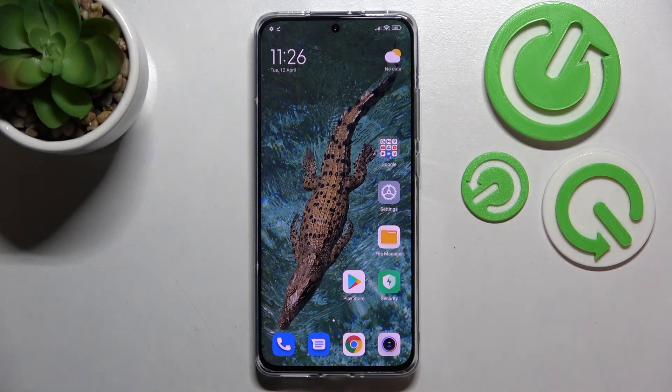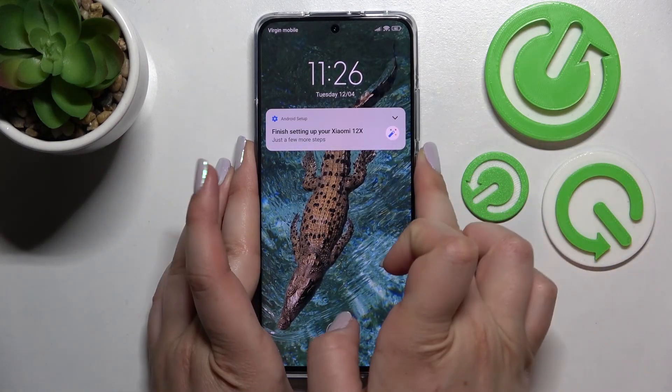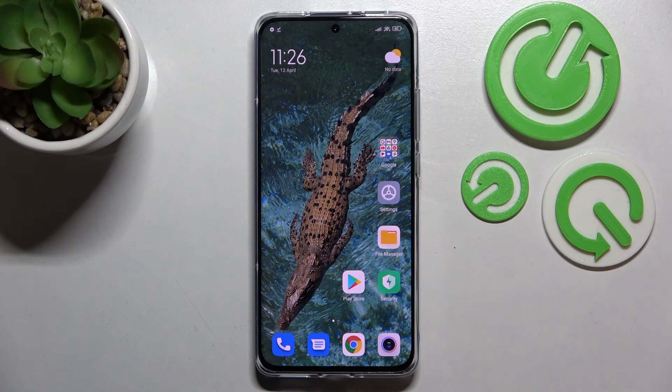Let's check if the fingerprint works — let me lock the device. Here we've got the fingerprint icon, so all we have to do is put our finger on it, and the device is unlocked. We just successfully added our fingerprint to the Xiaomi 12x. Thank you so much for watching — I hope this video was helpful, and if it was, please hit the subscribe button and leave a thumbs up.